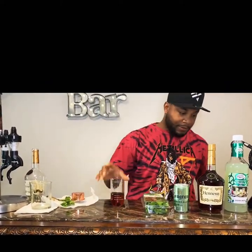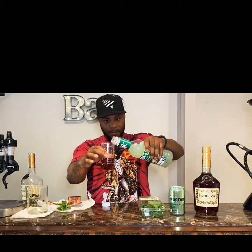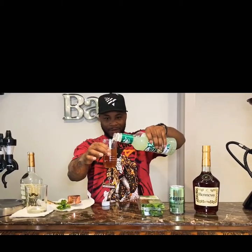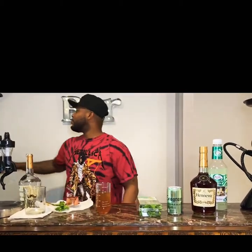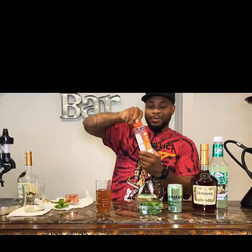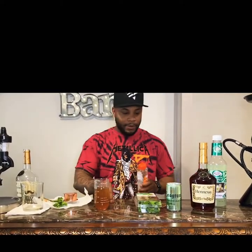You got the Henny, so you're gonna need the mojito juice. Pour that about the same amount as the Henny — just about right there, that's good. I'm gonna make a wholesome drink, so I'm gonna get some of this simple syrup. I'm just gonna put a little squirt — you don't need a lot of this, just a little squirt in there.